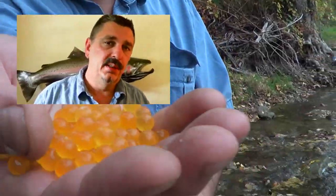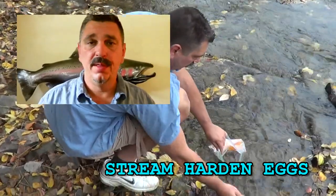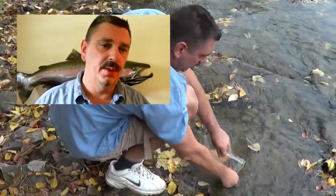Once you obtain some fresh trout or salmon eggs, the first thing you need to do — regardless of which method of curing you're going to use — is stream hardening the eggs. The sooner you do it, the better quality eggs you're going to end up with.